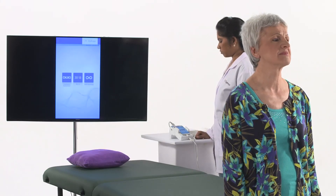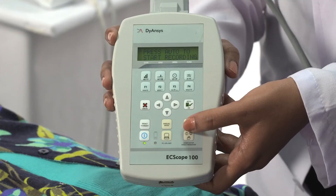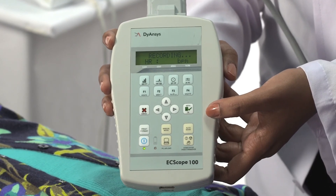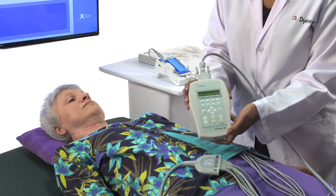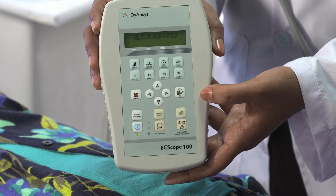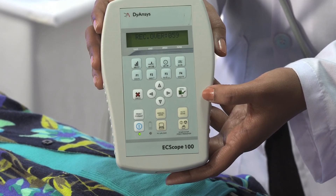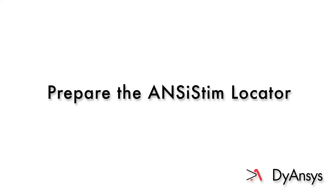Press Return twice to reach the Anciscope home screen. If dysfunction is greater than 35%, take a preventative interpretive ECG. If the patient has cardiac problems, consult with a cardiologist before beginning treatment.